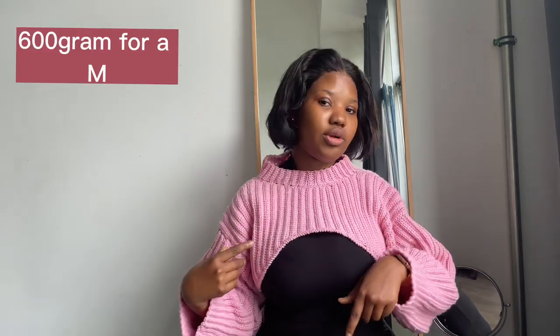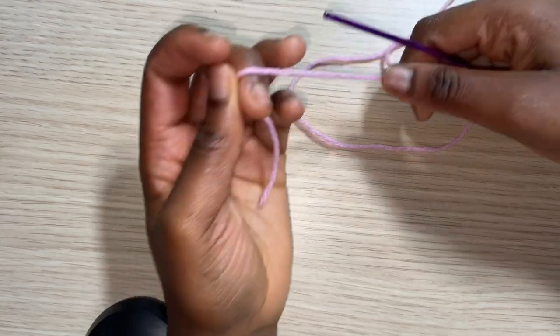I used a medium weight yarn and a 3mm crochet hook throughout the whole tutorial — I did not switch hooks. You'll also need a measuring tape, some stitch markers, and scissors. So let's get right into the tutorial.